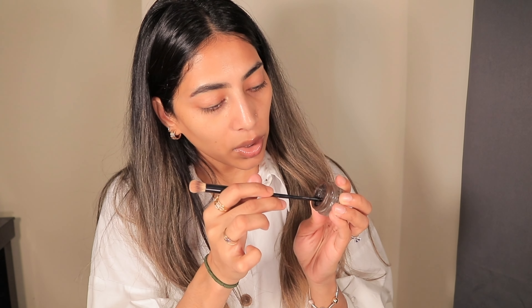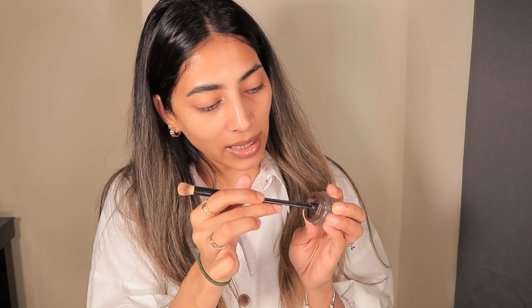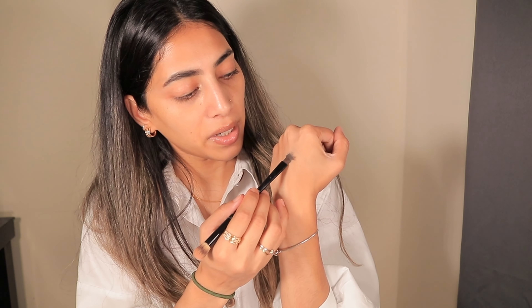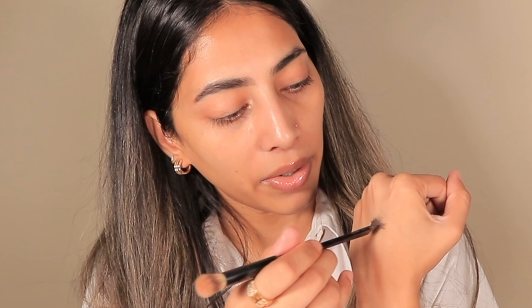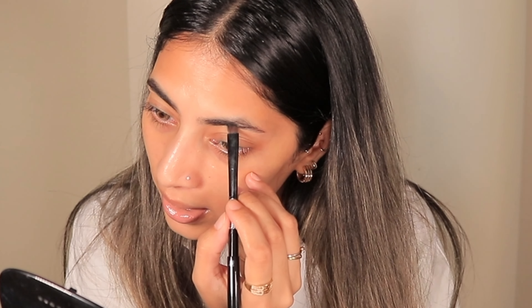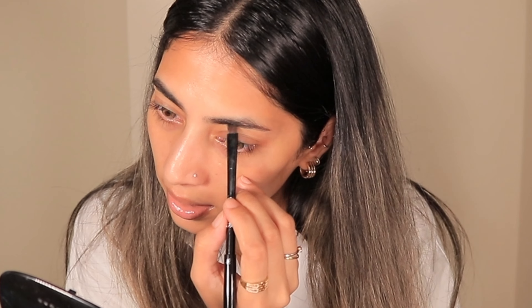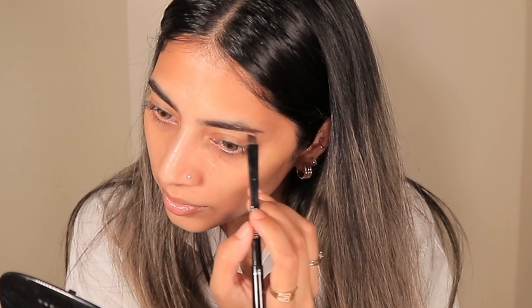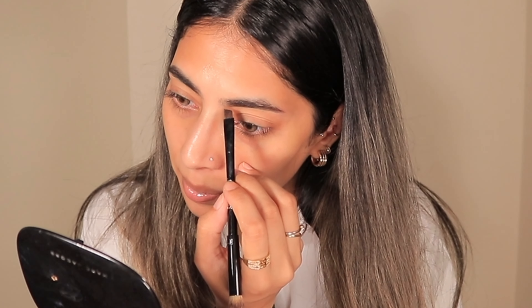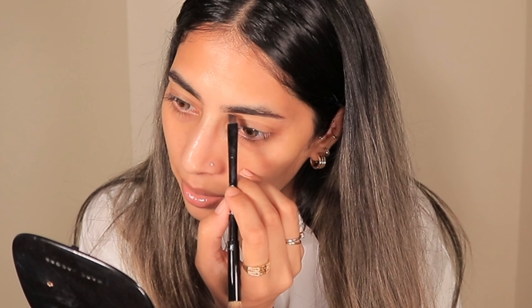I'm going to brush that off again. On our left side we're going to use the gel brows. I'm going to take a brush like this and take some of the product. What you always want to do is take some of the product onto the back of your hand and then warm it up. Then take some of the product and create a straight line from there.